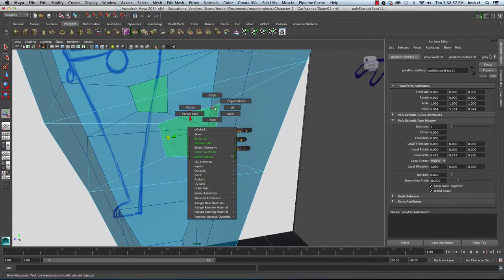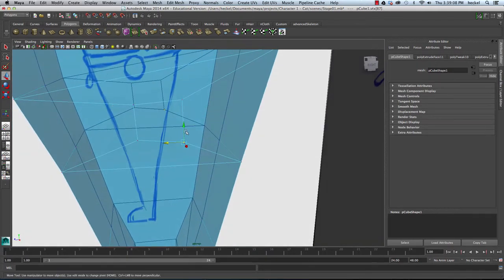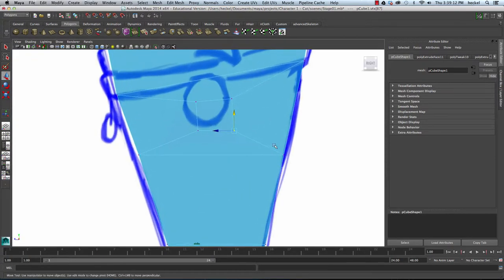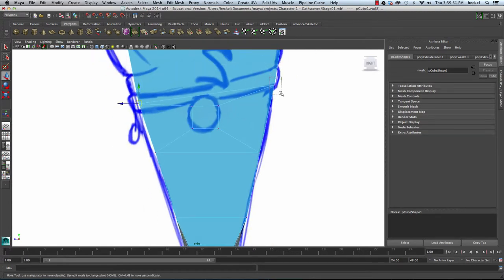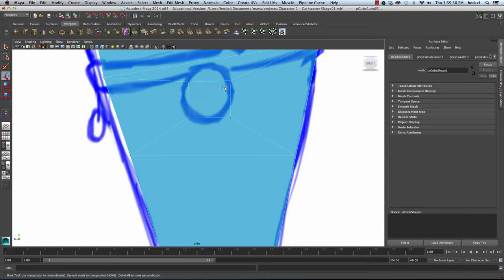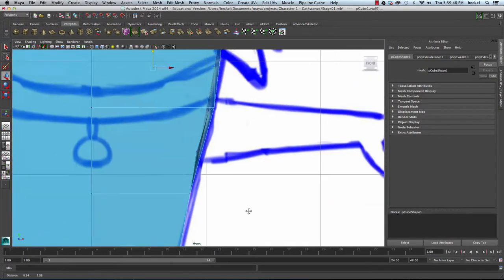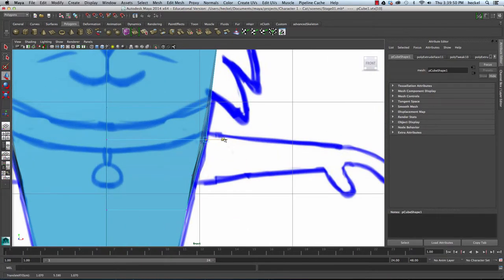I'm going to switch to vertex — right-click, go to vertex, select this vertex right here, hit W, and move this down a little bit, move it in. I'll take this and move it up. It's probably better if I go to the side panel and work this way. I'm going to select all of these vertices here and just move this up a little bit. I'll take this vertex on the edge and move that up. We want a basic square shape on our arm here. Let me check in the front panel and make sure this is not too far off. Move this back in.